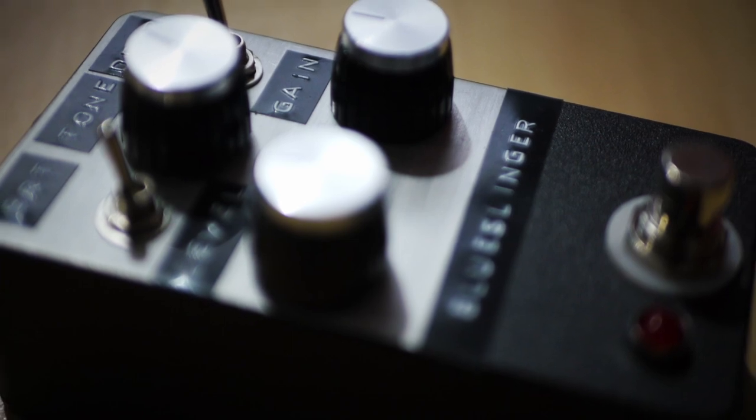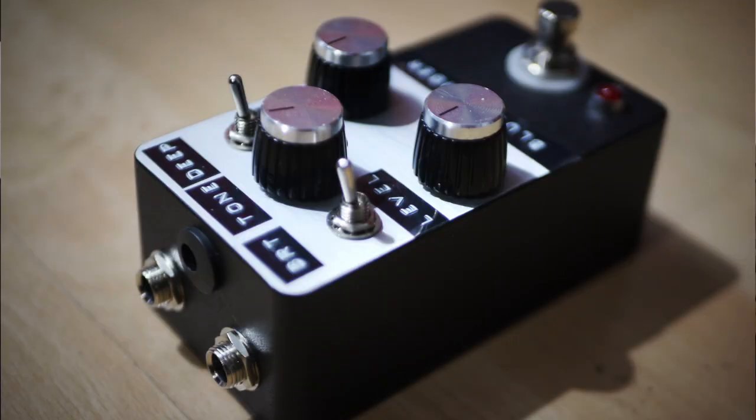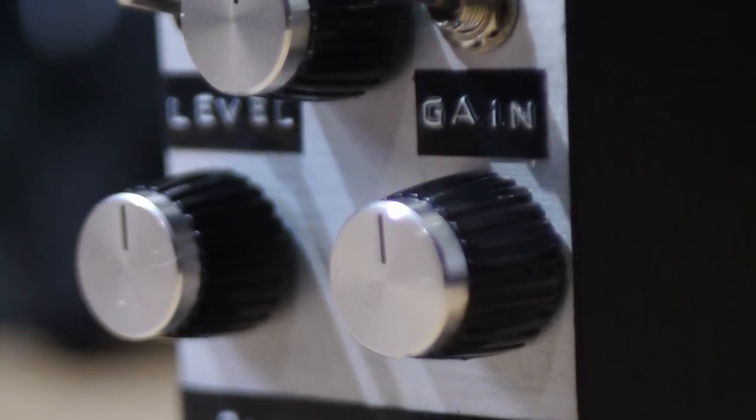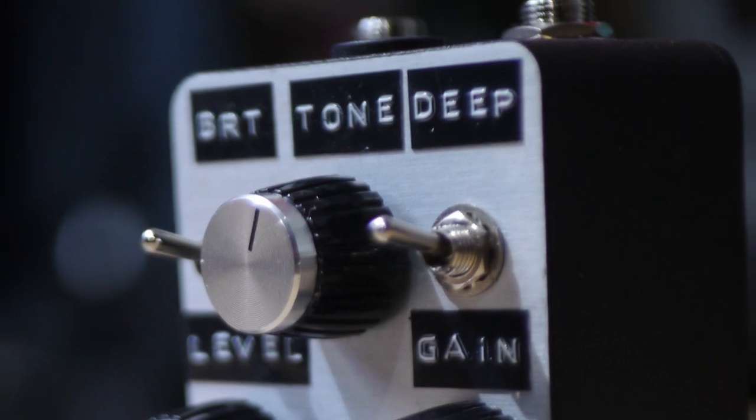Standard knobs — level, tone, gain — but what opens it up are two switches: a bright switch and a deep switch. The bright switch controls the amount of treble content. As you adjust the gain, the treble changes — with low gain it's quite dark, and as you increase the gain it gets quite bright. Being able to adjust how much treble content you have before touching the tone control is a big deal. You can have low gain with a big full sound and still have plenty of treble, or with gain up high and the switch in the down position, it really softens up the treble.